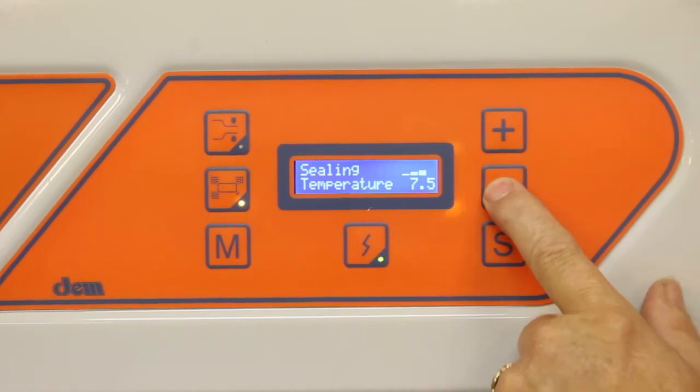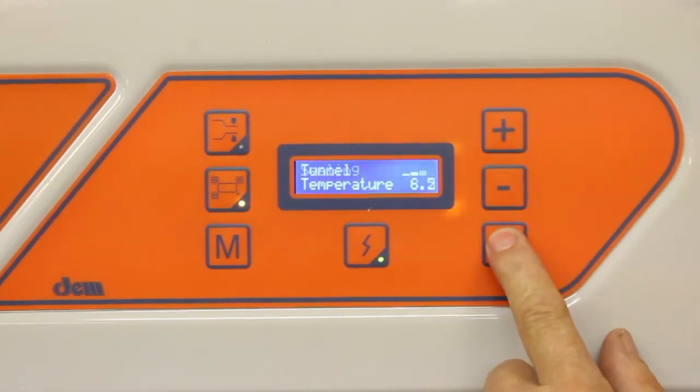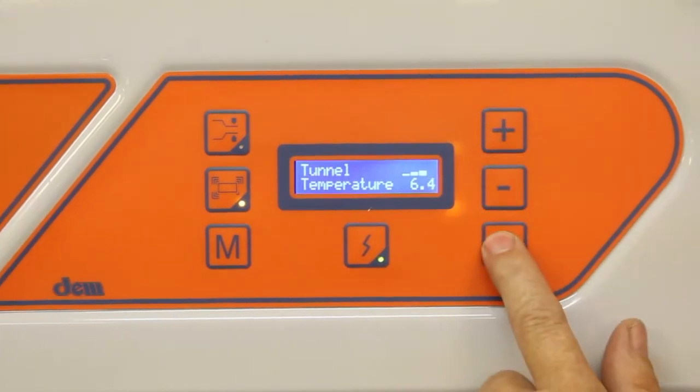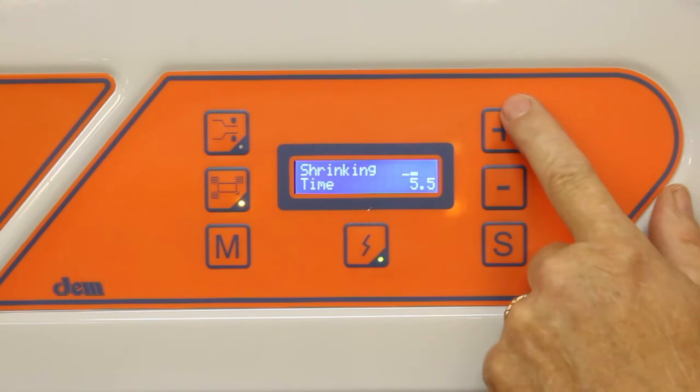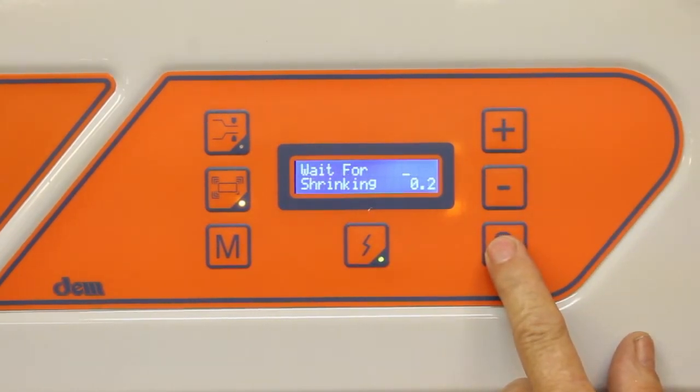You can adjust the sealing temperature, tunnel temperature, and shrink time.